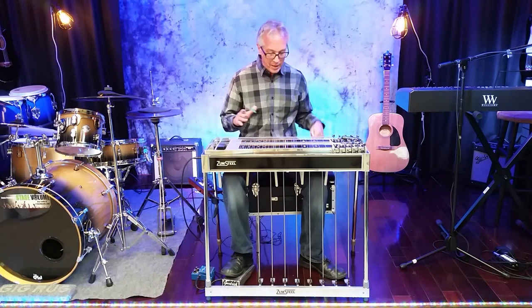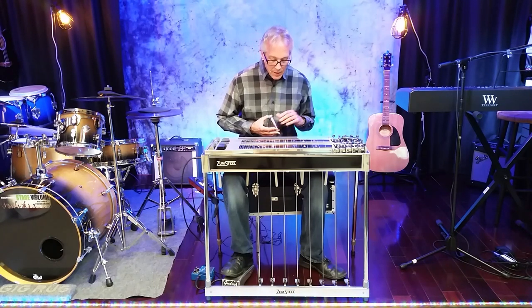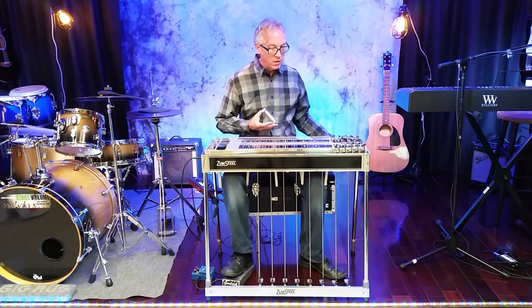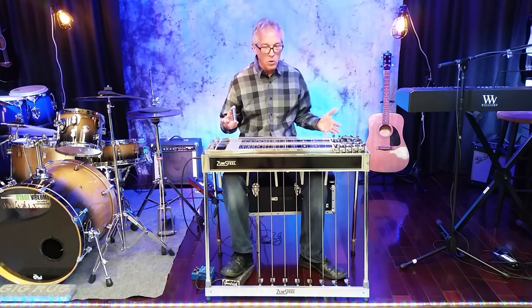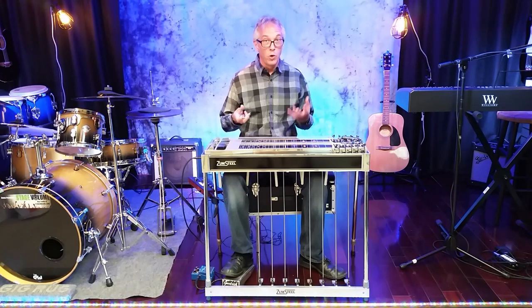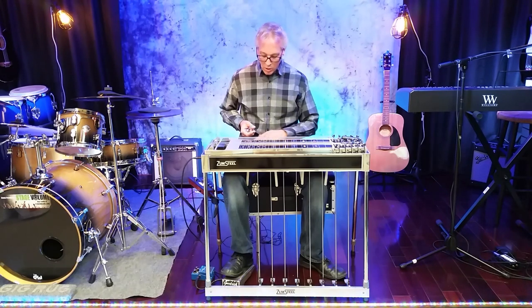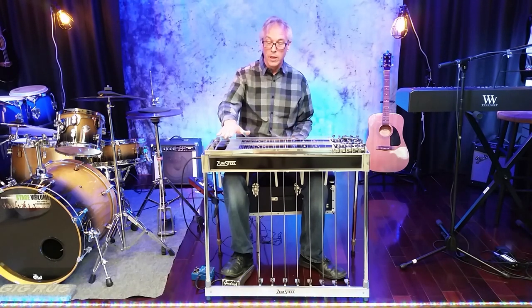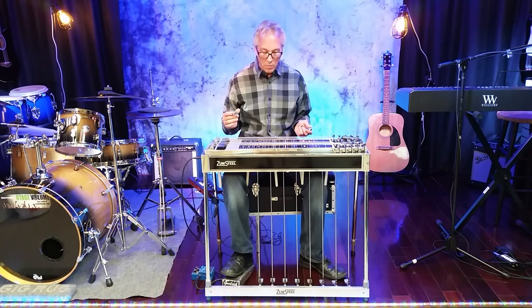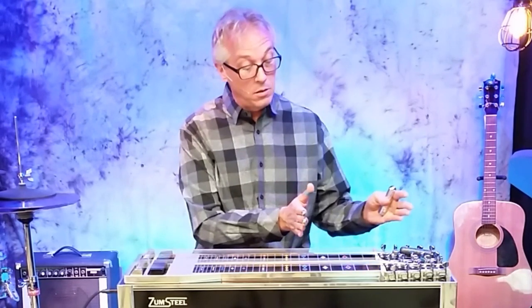How do you sit at it? How do you position yourself? If you don't have a regulation-type rack seat and you're using a chair or a drum throne, anything like that — if you can get the height of your seat to where the tops of your legs are more or less level when you're sitting down, that's going to help.